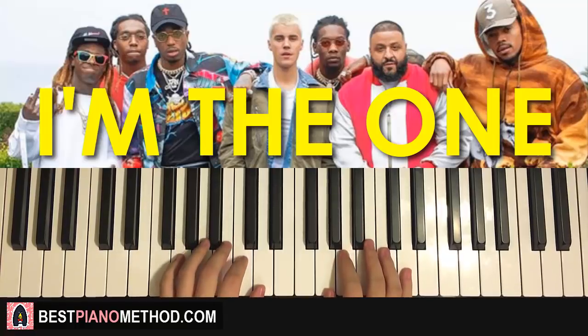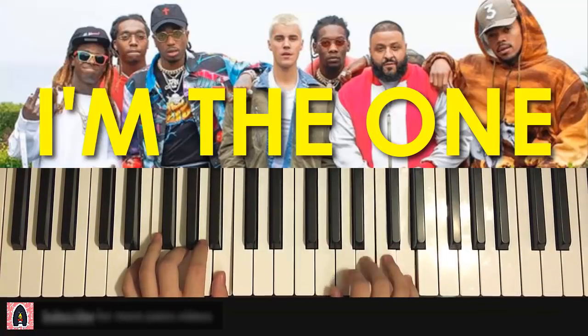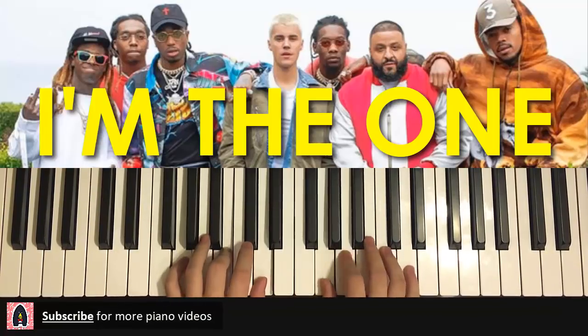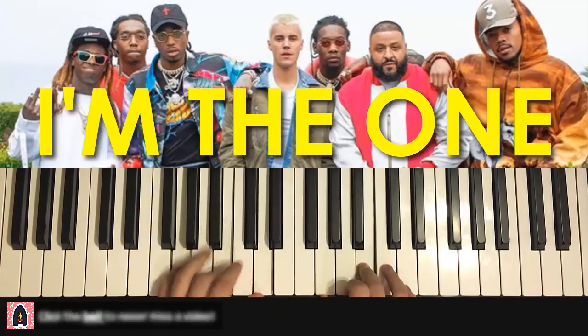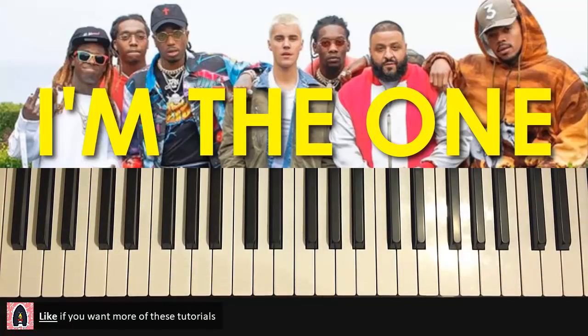So here we go, give you a preview right now, goes like this. Okay, just keeps repeating that riff.